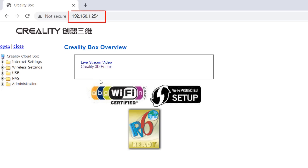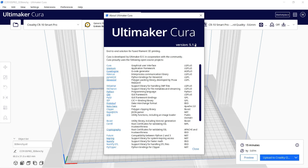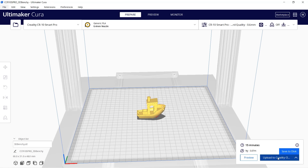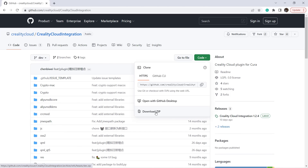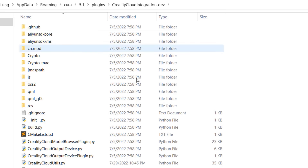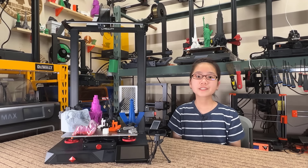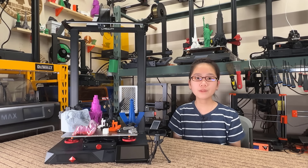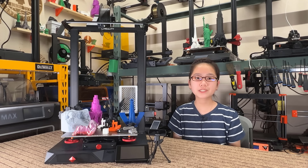However, when I entered the IP address it just failed to connect. For users who prefer Cura, Creality has a cloud plugin for Cura 5, but it's not available on the Cura 5 marketplace anymore — you need to go to their GitHub page, download and unzip the file, and copy it to the Cura plugin folder. This plugin allows you to upload the G-code to the cloud, but it cannot start the print directly from Cura, so you still need to open the mobile app, web interface, or Creality Print to start it. It would be better for the Cura plugin to have an option to select the printer and start the print after uploading.